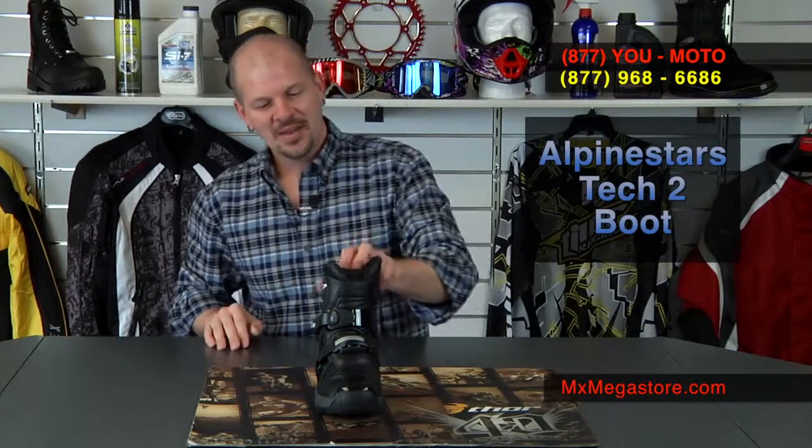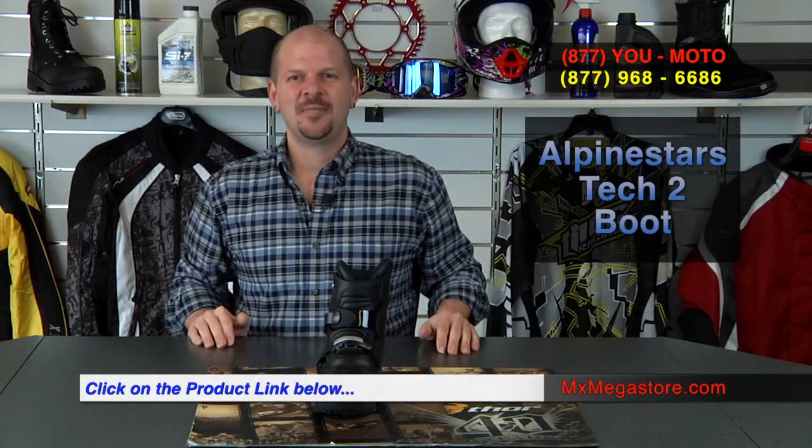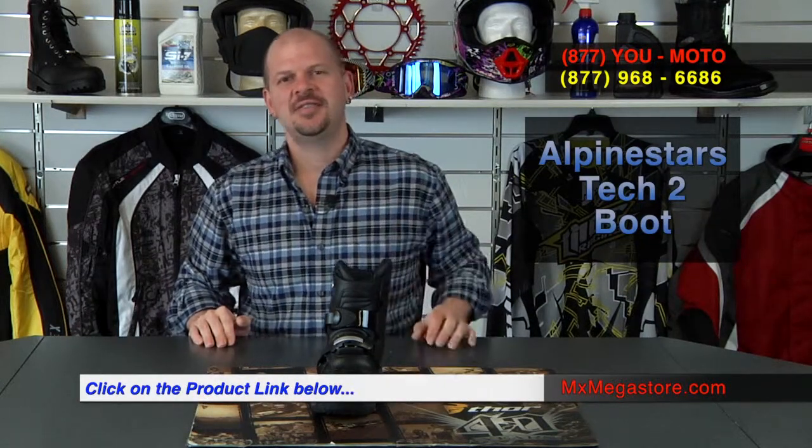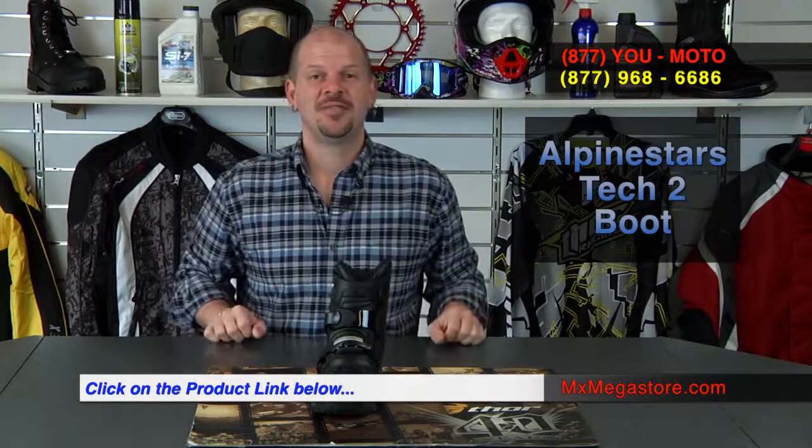So there it is, the 2014 Alpinestars Tech 2 boot. If you have any questions you can go to our website at mxmegastore.com, but to make it even easier there's a hyperlink below this video — click on that and it'll take you directly to the product page for the Tech 2 boot.